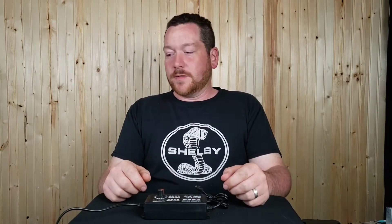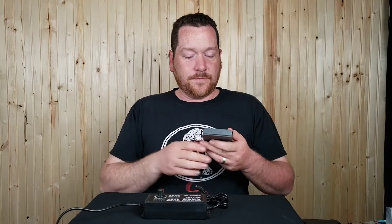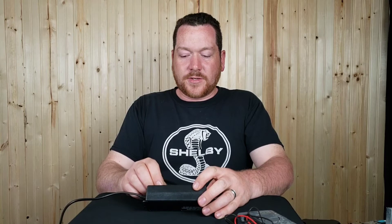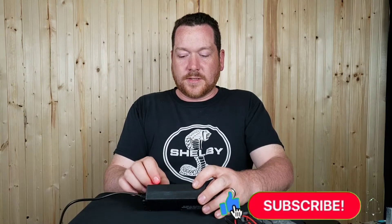I was planning on doing some speaker builds, but I want to see if this thing is actually putting out the voltage it claims to be. So I've got the multimeter here. Under first inspection — that's not a good sign.